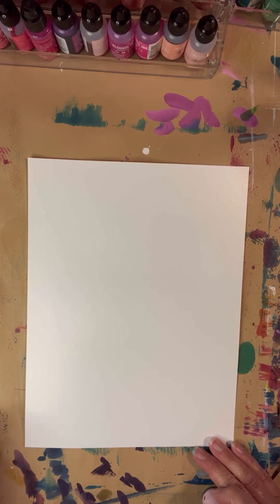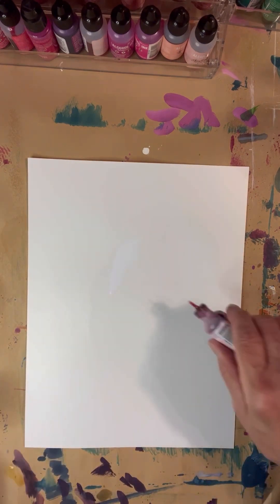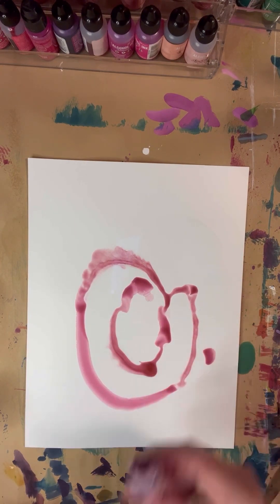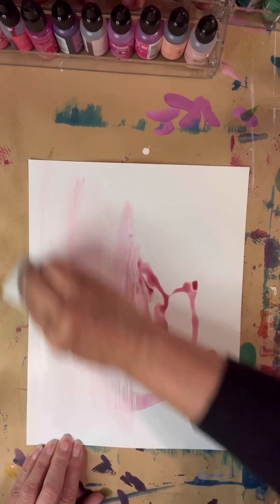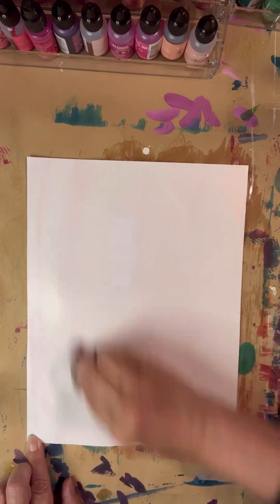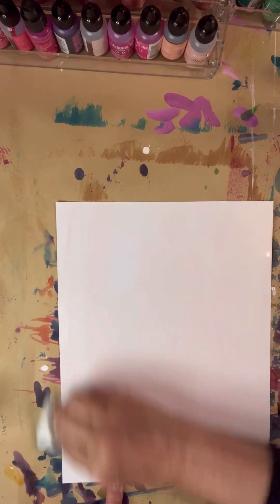This will be another little delicate study in lifting off more than dropping in ink. First I'm going to put a little amount of alcohol in, and then this is Ranger's Pink Sherbet. I'm going to take a paper towel and just move the ink around, as well as the paper obviously.